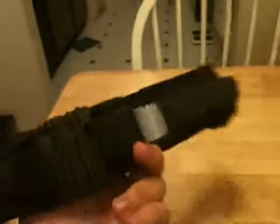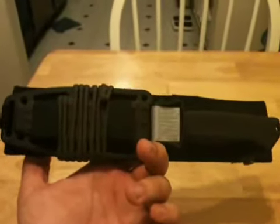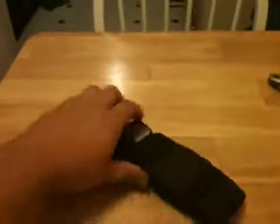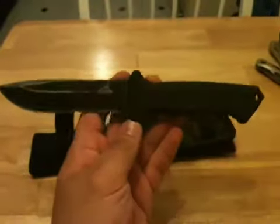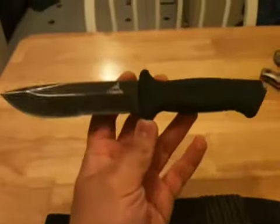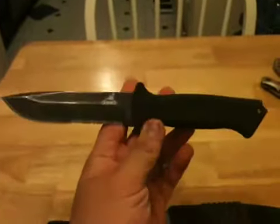So that's the review of the Gerber Prodigy survival knife. I got this from eBay for $39.99 from Belote — that's B-E-L-O-T-E. I'm sure a lot of you have bought from him before; he sells a lot of stuff with free shipping.